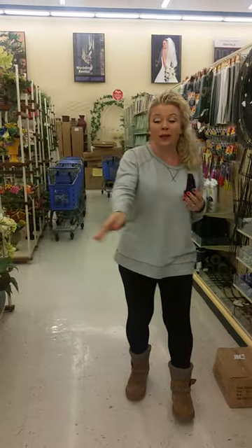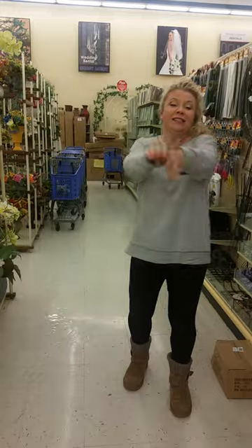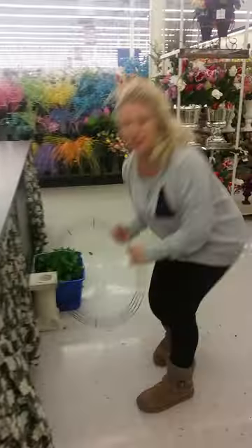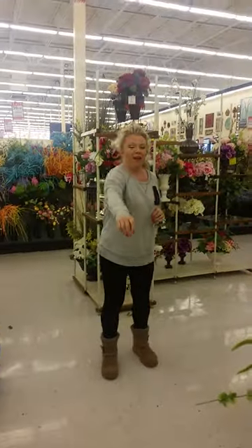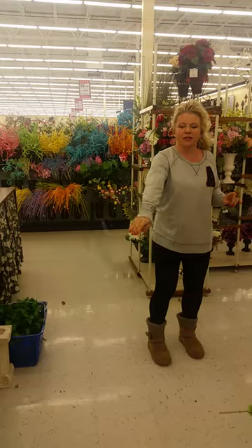So I'm with my kids in Hobby Lobby and I got to show them that I still have the skills to do stuff like this. Oh my lord. Give me a second — it has been about 30 years since I've done this.